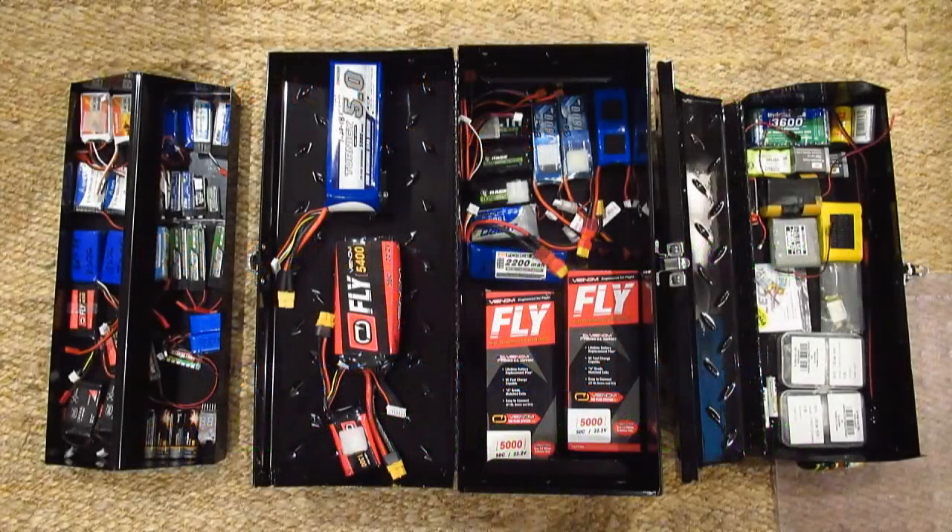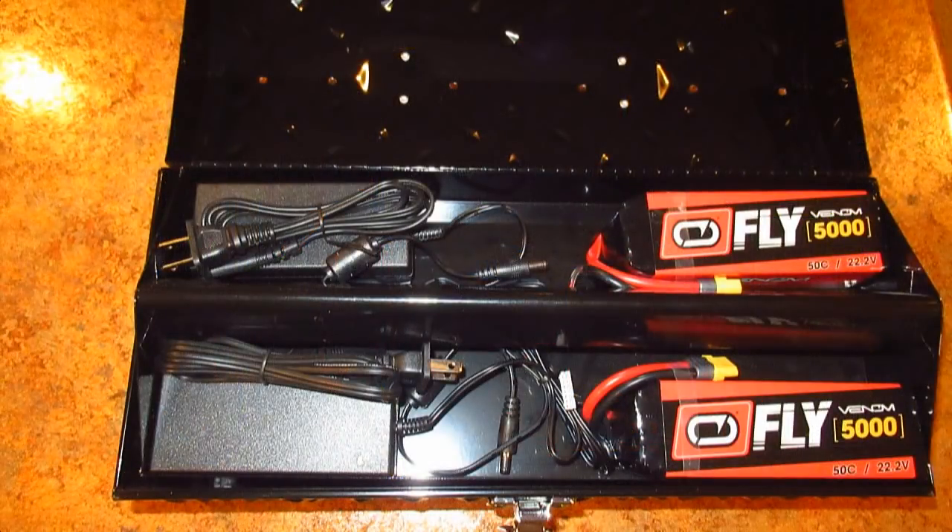Hello folks and welcome to Mr. Herbert's science class. Today I'm producing this video to warn LiPo users of the dangers of LiPo battery chargers and also showing a safer way to charge and store them. I know there are many ways to do this but this is my way and a way that I feel most comfortable.